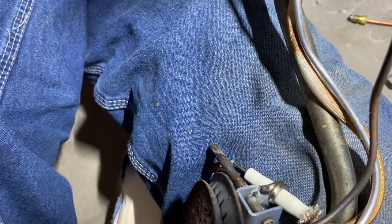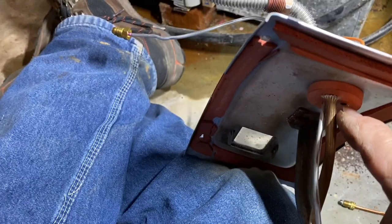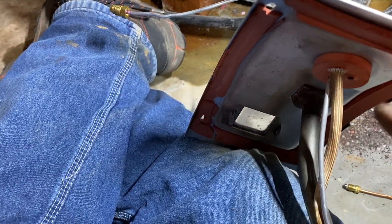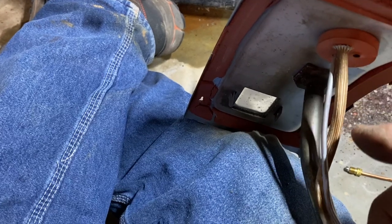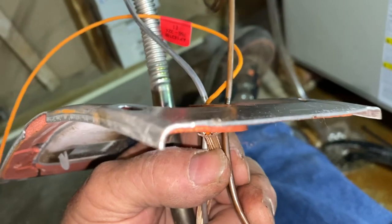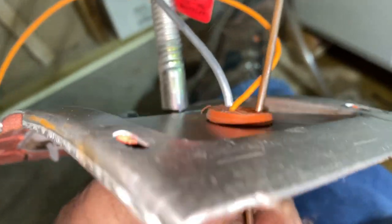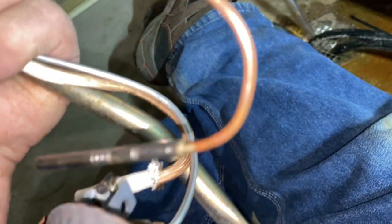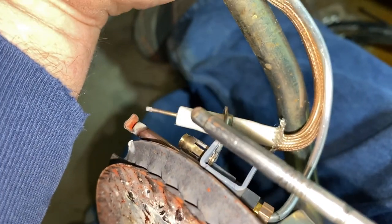I'm just going to slide that out, slide the new one in, and then try to force it through this rubber grommet. I'll probably slide it in from the outside because that would be the smallest dimension, and I may have to lubricate that just a little bit with some dishwasher soap. A quick trip to her downstairs bathroom and I got a little bit of liquid soap. I put a little bit of liquid soap on the thermocouple and slid the small tip right through, and now you can see I'm ready to pop it right into that retaining clip right there.